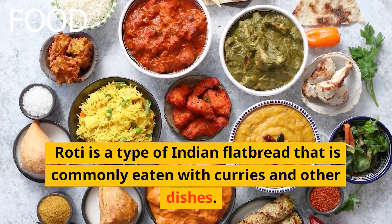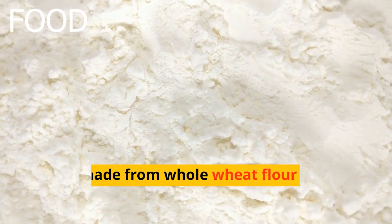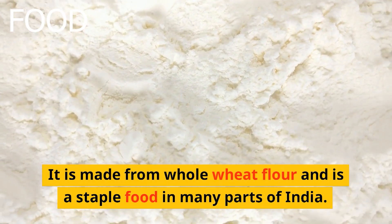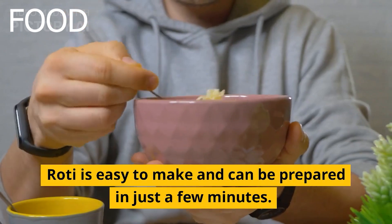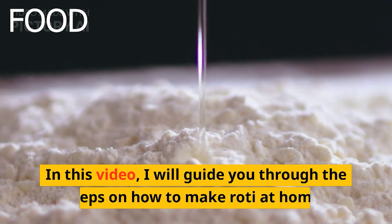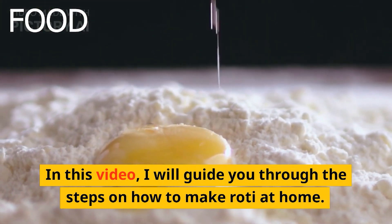Roti is a type of Indian flatbread that is commonly eaten with curries and other dishes. It is made from whole wheat flour and is a staple food in many parts of India. Roti is easy to make and can be prepared in just a few minutes. In this video, I will guide you through the steps on how to make roti at home.